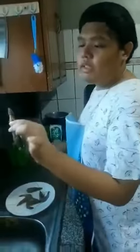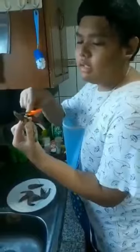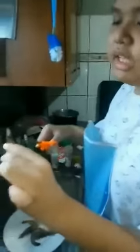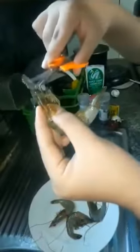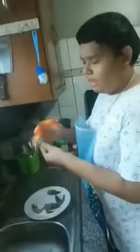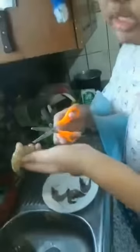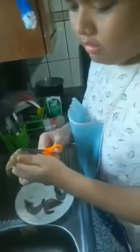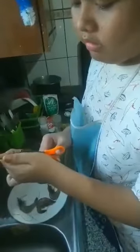First, we will cut the shrimp and cut some parts. The back part of the shrimp, we will cut it. Straight cut. Straight more.